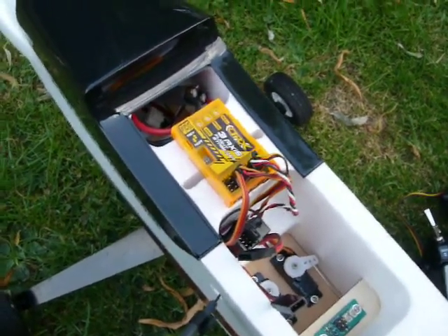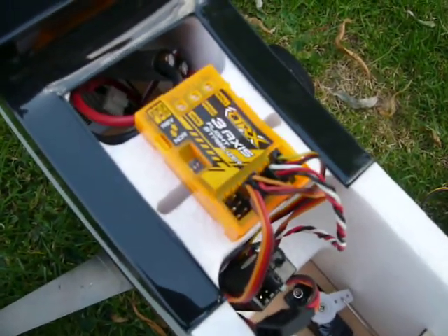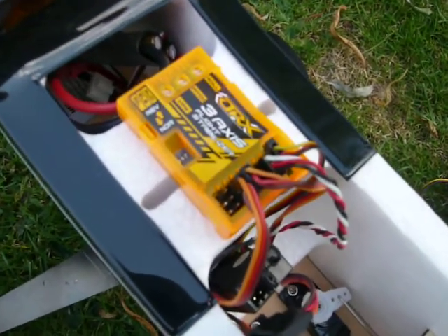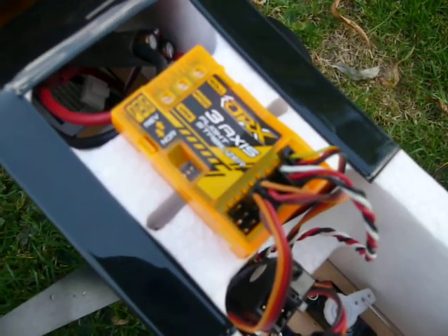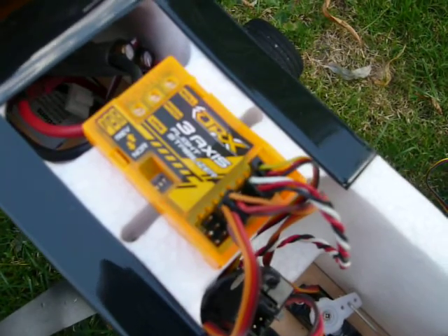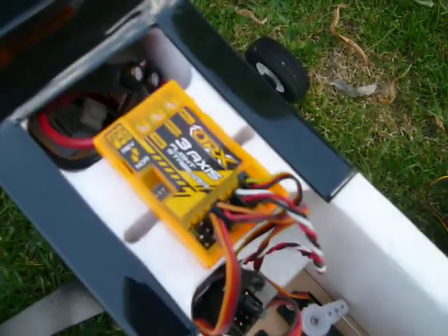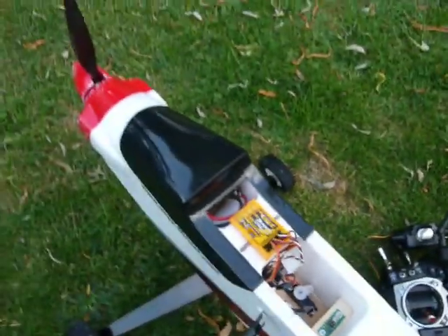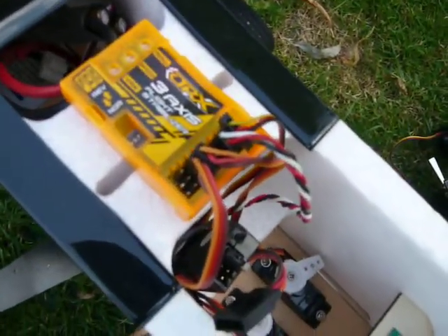Hi, this is Wiz from rcmf.co.uk. I'm here this afternoon playing with this new 3-axis flight stabilizer box from Hobbyking. I think it was about $13 delivered from Hong Kong. I thought I just bought it to have a play with it, see what it would do. And so here it is — I've lashed it up in my Max Thrust Riot, just really because that was the easiest one to get at.